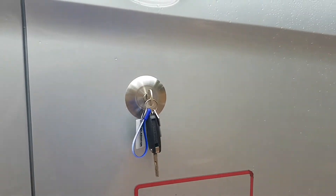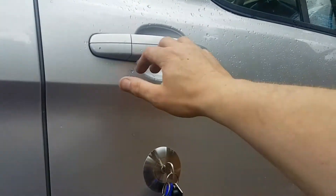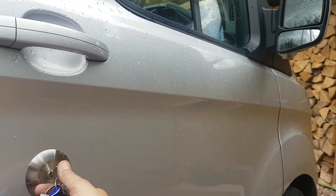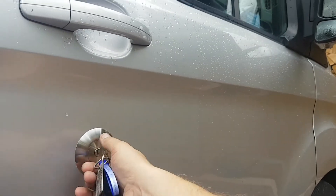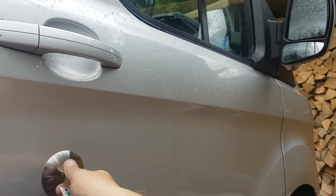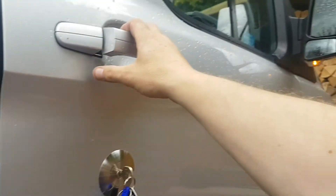What we've also done with this is a central locking modification, so although we can lock the van with the key and it will activate the central locking and the alarm and the deadlocking, we can't unlock it. All that will happen is it will just manually unlock the driver's door, but the moment you do that it's going to set the alarm off.